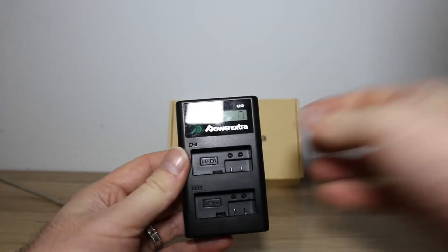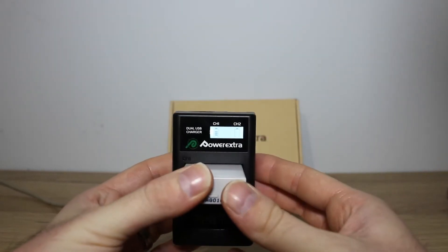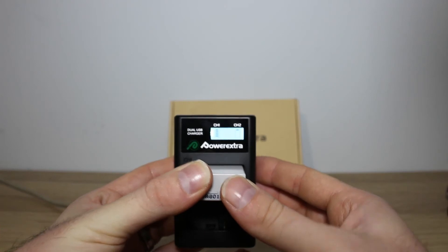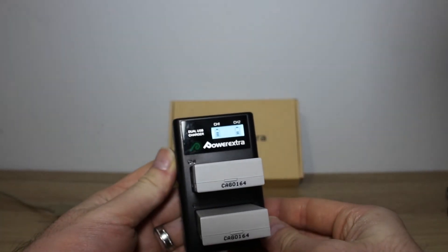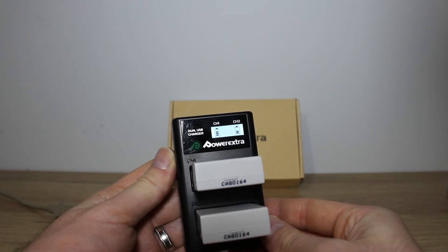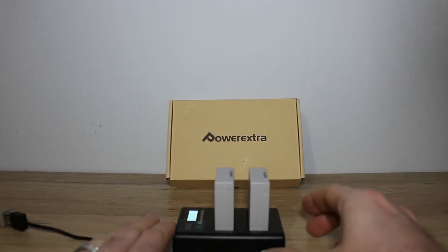You can just see the two indicators stating that there's no batteries. When you plug one in, the screen lights up and we get a battery indication showing that it's charging. Same for the second channel or slot. When they're both full, the screen light goes out and we stop seeing the indicator go up.